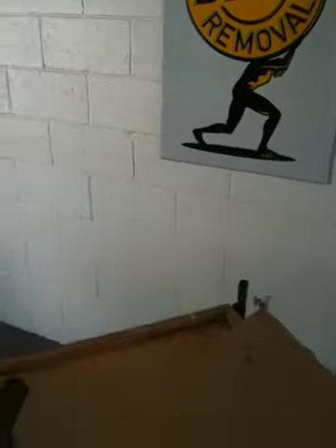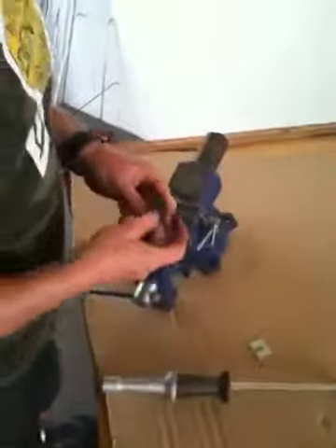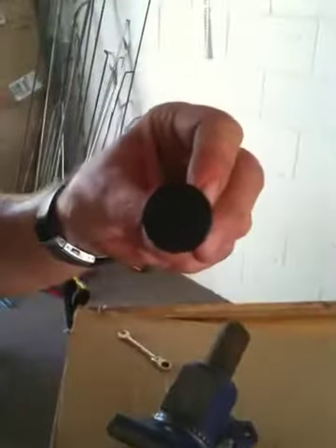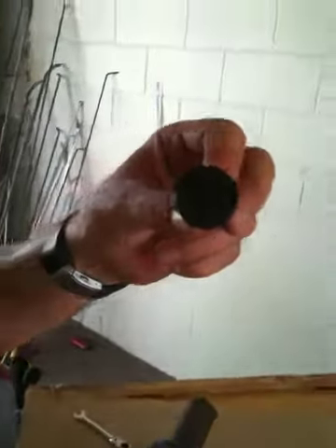Hello, this is Lincoln with Atlas Den Removal. We're doing a strength test — not professional, not scientific — on the Atlas Olympian glue tab.